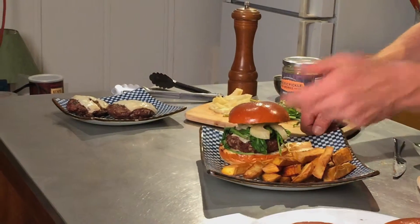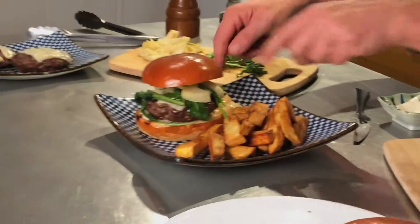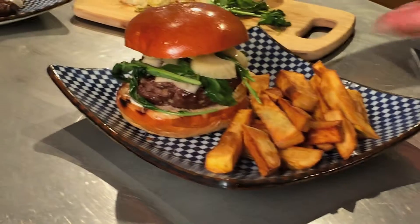We've got that served up with some Japanese sweet potatoes and a little sriracha mayo. Enjoy.